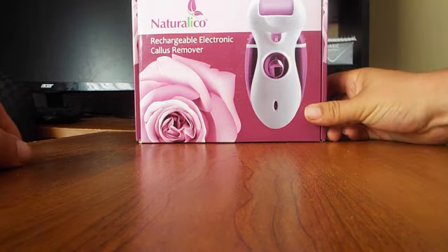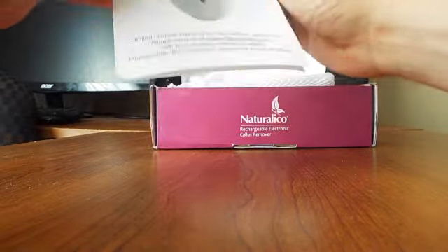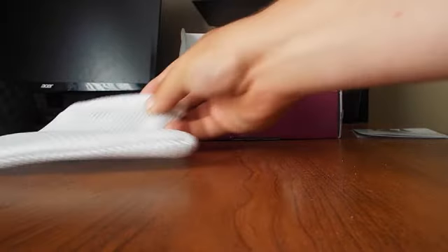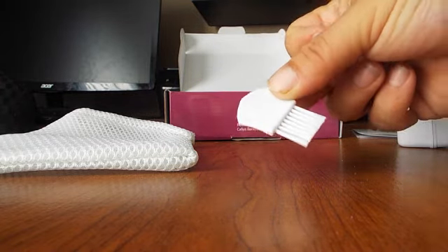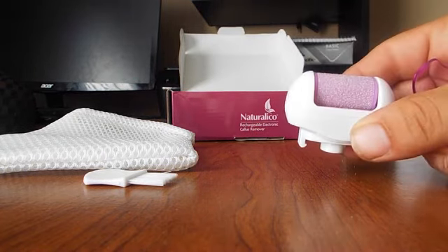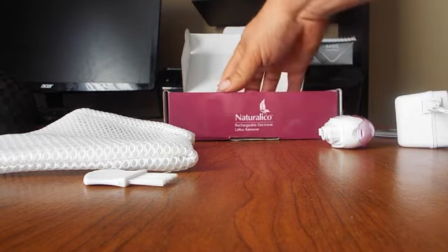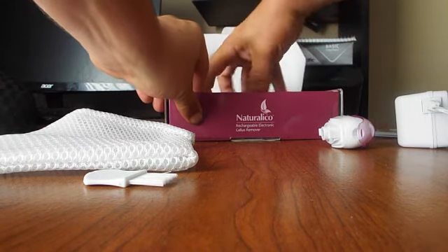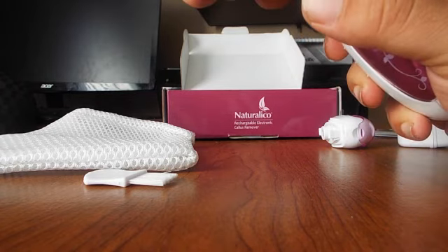Anyway, more about the product. What we have here is the box it comes in. It comes with the instruction booklet, the carrying case — pretty nice — the charger cord, a little brush to clean it up, the extra head, and a cover for it.